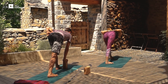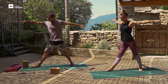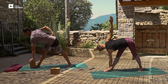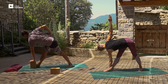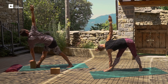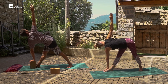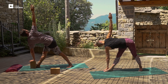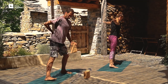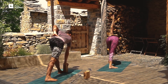And we'll inhale up. Extend the arms. And we'll flow into revolved triangle now, placing the left hand down next to the right foot, gazing up at the right hand. Use your variation here. And we'll inhale up and flow over to the other side, placing the right hand next to the left foot, gazing up at the left hand.